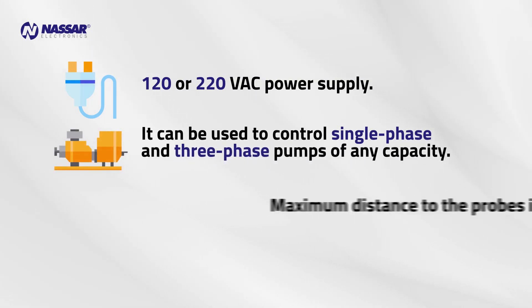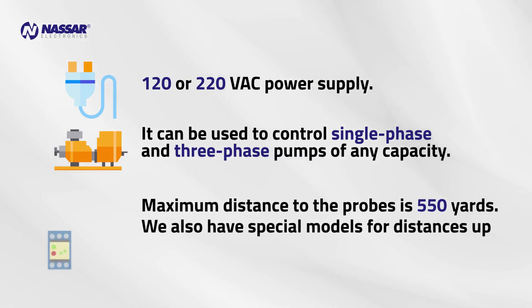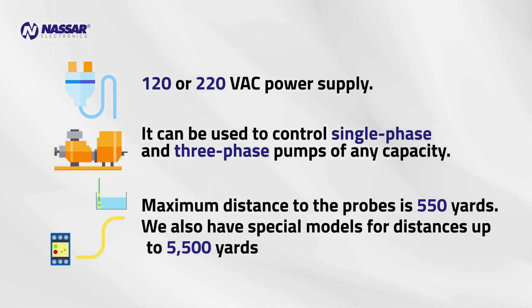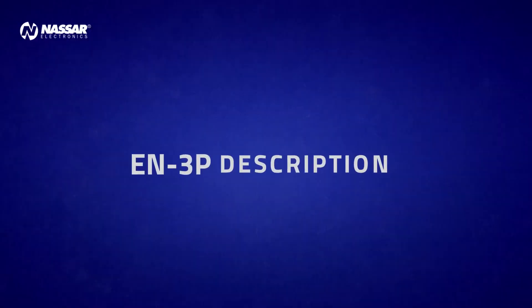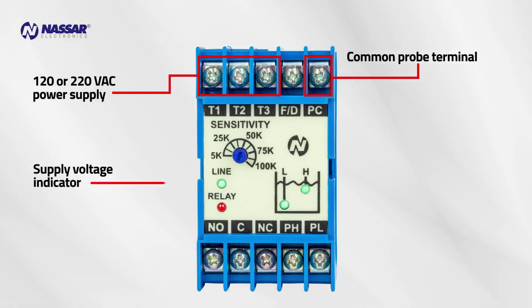Maximum distance to the probes is 550 yards. We also have special models for distances up to 5,500 yards. EN3P description: 120 or 220 volts AC power supply, common probe terminal, supply voltage indicator, pump on indicator.